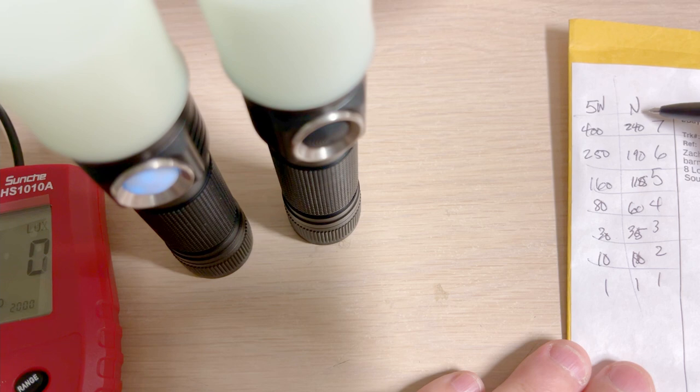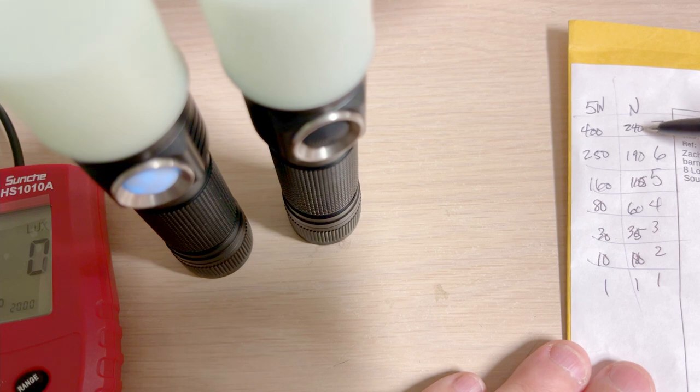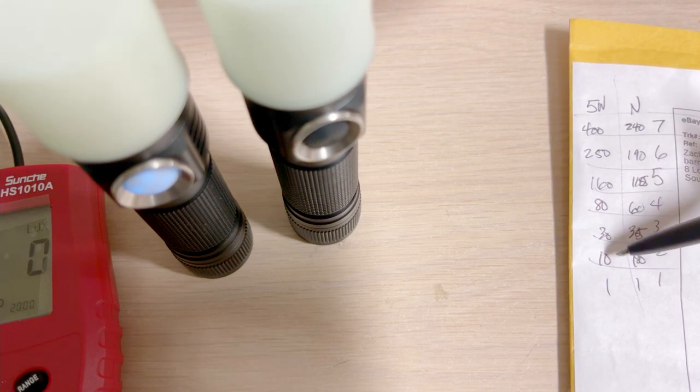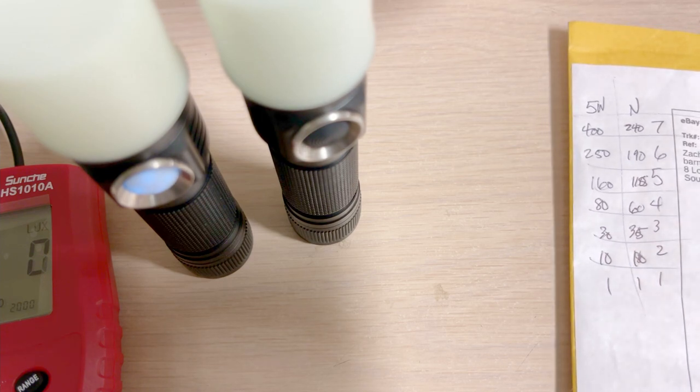At ramp one, I'm getting 11 lux for the normal one, and only 7 lux for the 5-watt. I did some testing and I'm rounding severely because the Texas Ace lumen tube is plus or minus 10%. On the normal Hank light at level seven I was getting about 240 lumens. On the 5-watt I was getting 400. So it's only if you're operating under ramp three that the low-end brightness difference matters. My lumen tube isn't accurate at really low numbers, so I'd trust my eyes on that.